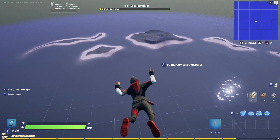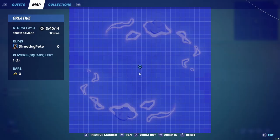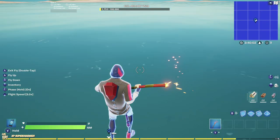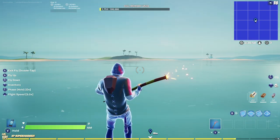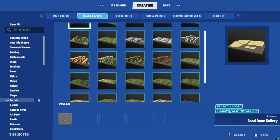Go ahead and mark the center of the map — right when you open the map the cursor will be dead center, just mark that so we can see it. You want to start building in the middle of the map and build out in a cylinder direction to create coverage, starting from dead center and moving outward.